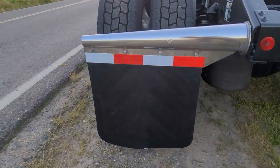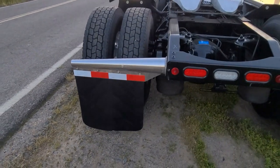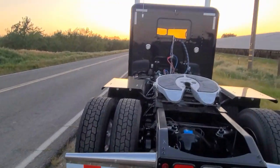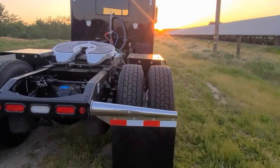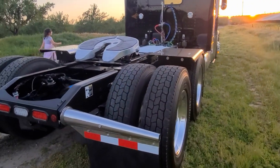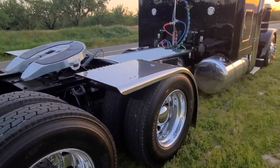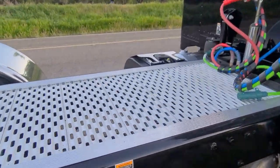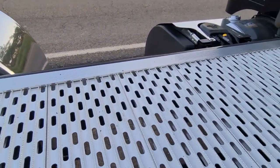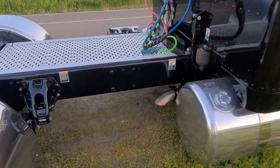They actually sent it with white mud flaps — can you believe that? From the factory, white mud flaps on this beautiful black truck. White mud flaps, and I'm like, come on guys, get a clue. So we put black ones on. And we put this flush-mount little deck plate in here, a little cheapy sectional — it works pretty good.